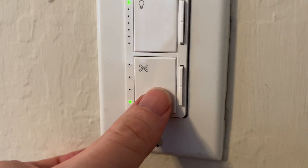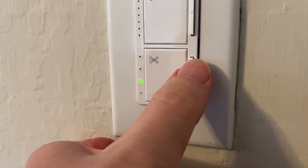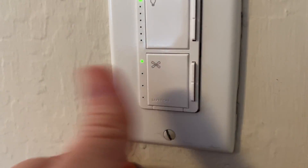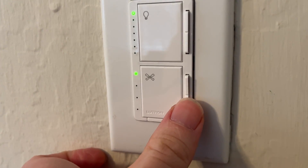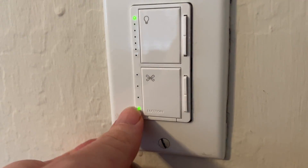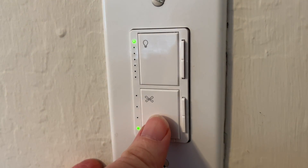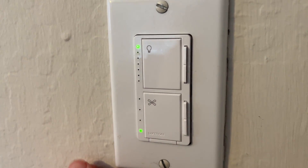The bottom button controls the ceiling fan. I can switch it on and off and dial up the amount of power. One thing I find with my fan is it doesn't really start spinning until I get to the two top settings — the lowest setting doesn't seem to have enough power to move it. I'm not sure if that's something about my fan or the switch itself.